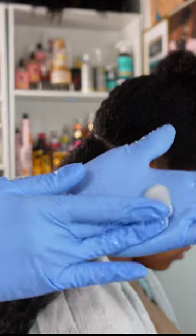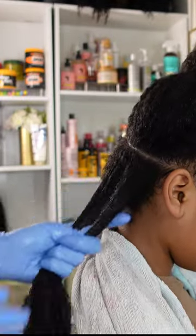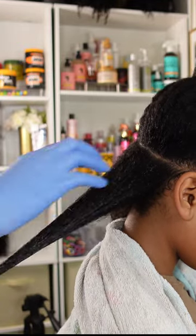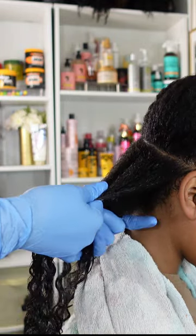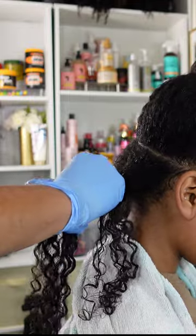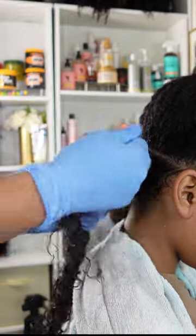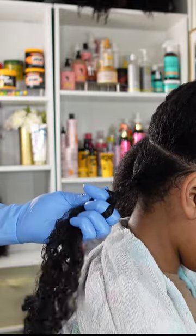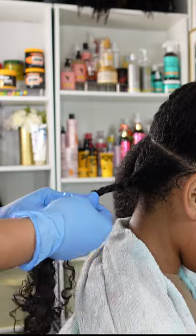Moving on to the second product — I'm going in with another Pattern Beauty product, the styling custard. This one has a soupy, much more loose feel with a gel-like texture, not very creamy at all. I go in with a nice palm full and distribute it through each section before beginning to braid her hair. The styling custard has a lot more slip to it than the leave-in conditioner, so it was a little hard gripping her hair to get a nice and neat braid.